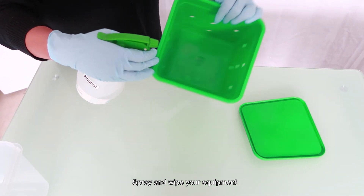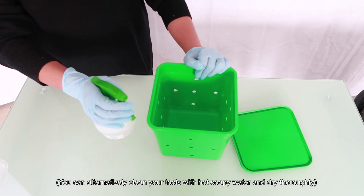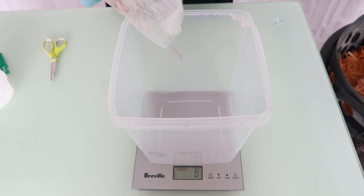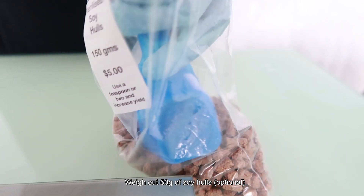If you do not have alcohol spray, washing your bucket and tools in warm soapy water and drying them thoroughly is sufficient. To make a 4-litre bucket, we will need to weigh out 100 grams of mushroom grain spawn, and if you're using it, 50 grams of soy hulls.